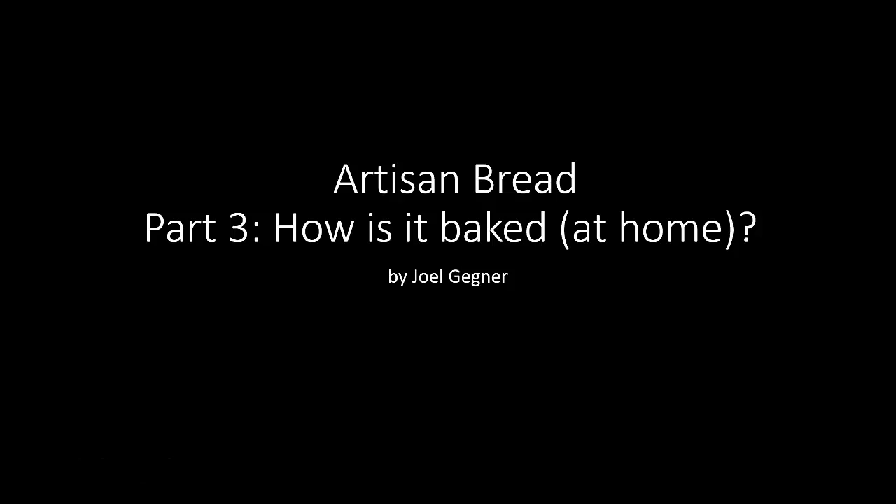Welcome to part three of my video series on baking artisan bread. In this video, we're going to actually look at the baking process. If you want to learn about what bread is made of or how to start and maintain a chef or some natural yeast, you can look at part one. If you want to know how to actually make artisan bread up to the point of having a proofed loaf ready for baking, you can look at part two.